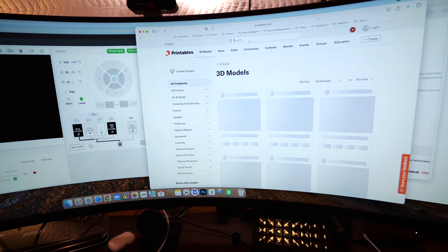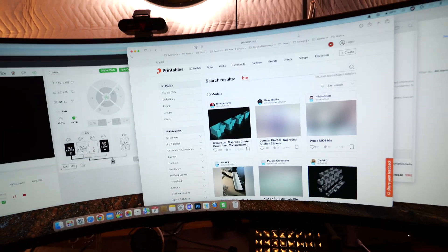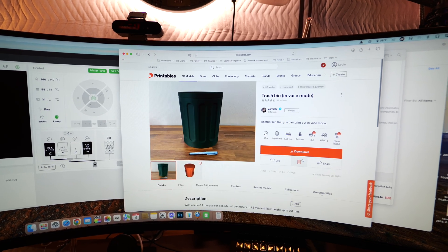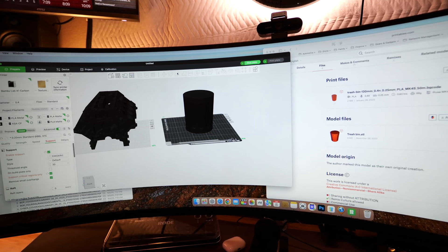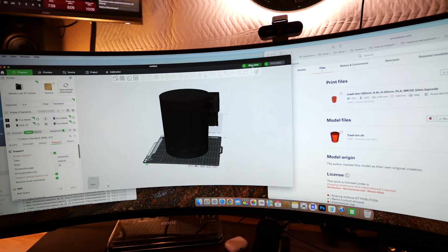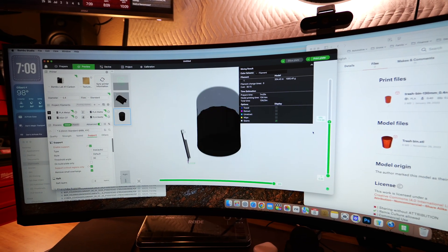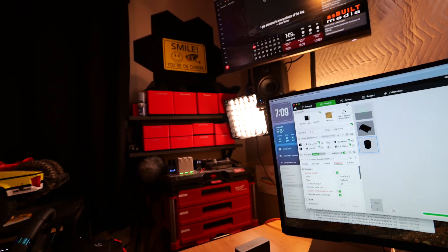There's so much useful stuff on Printables. It's ridiculous how much stuff you can come in and just type in — say, 'bin' — and you get a whole bunch of different kinds of bins. You can grab something like a trash can, download it, open it up, and make it whatever size you want. Just drag it around, make it bigger or smaller, slice the plate, and without ever having to design anything, you can start using pre-designed things. That's really how I did it — that's where those bins came from.